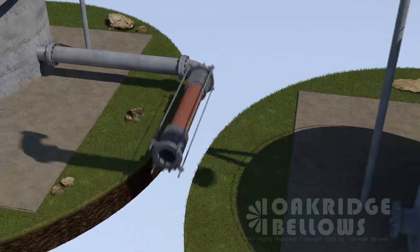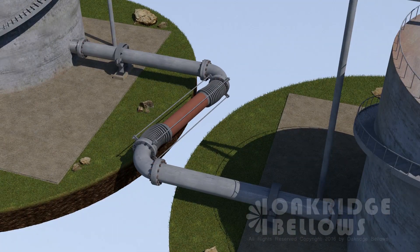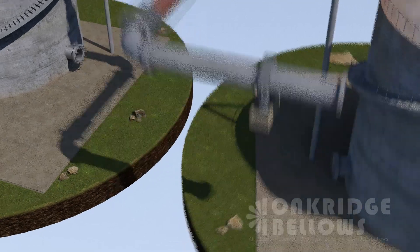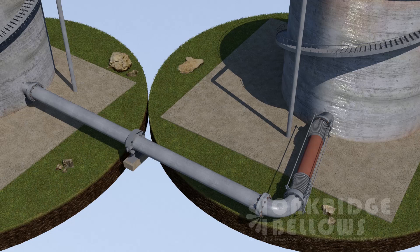You can see in these tied universal examples you don't have the anchors anymore, other than the equipment, and you have very limited guiding. This is handy for overhead piping where you don't have a whole lot of structure to attach to.